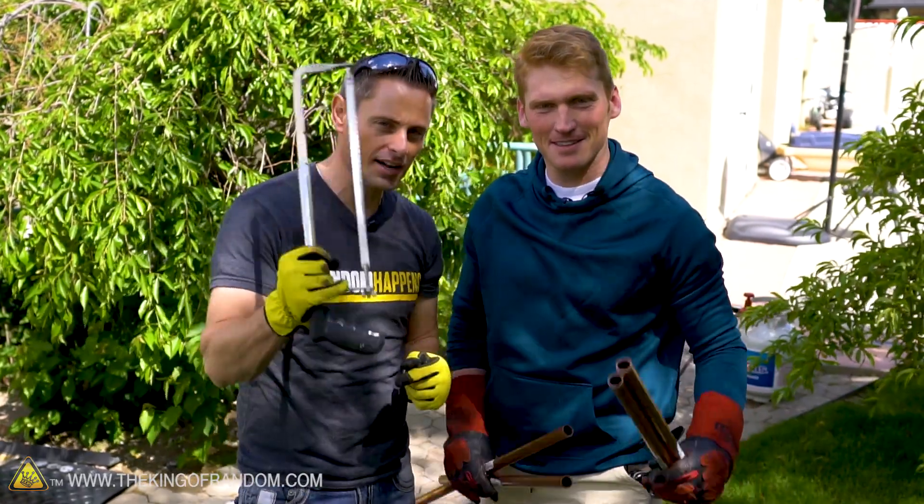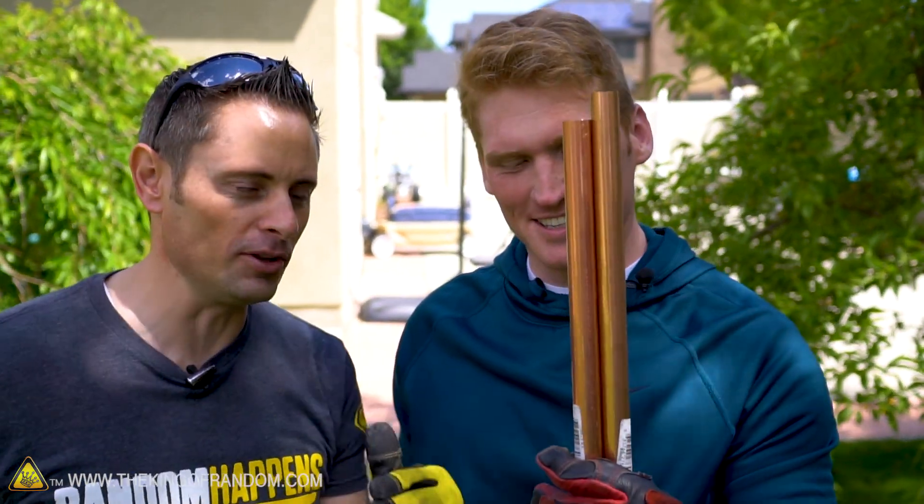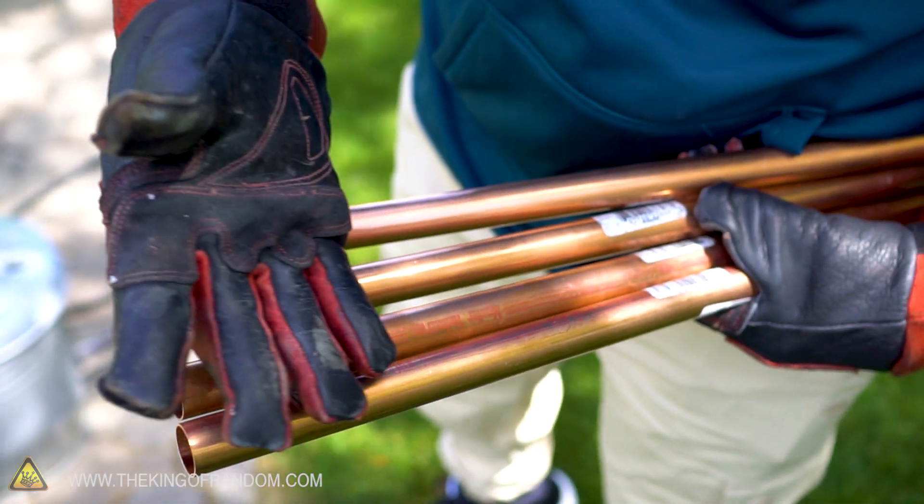Today we're taking some copper tubing, cutting it up, throwing it in a backyard foundry to see if we can liquefy copper. The purpose of today's experiment is to melt down some copper. We've played with metals like aluminum and brass — they have a little bit lower melting points. I've never done copper before, and I really want to know if this backyard foundry can actually melt copper.